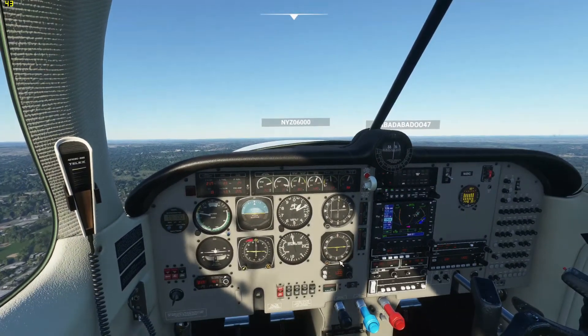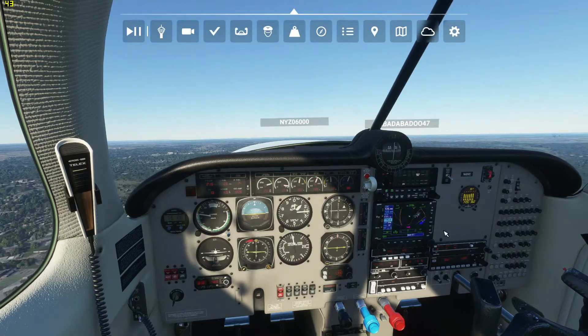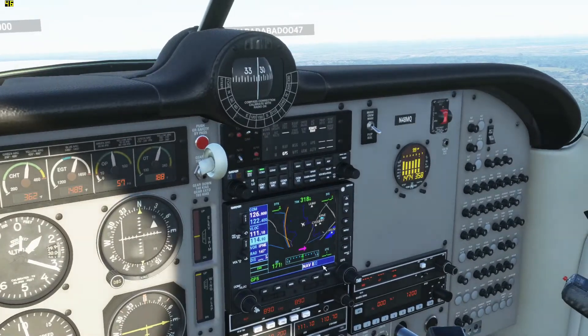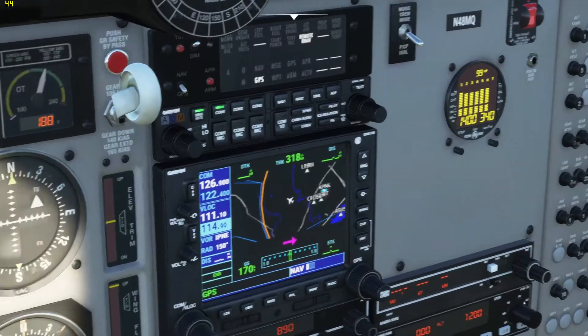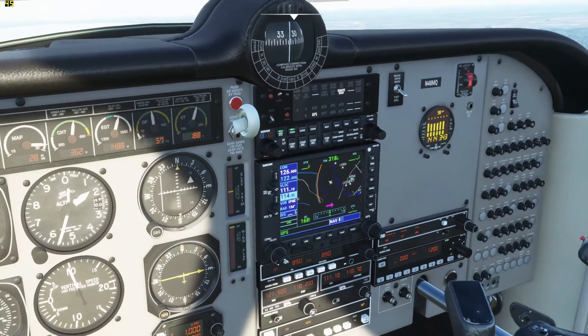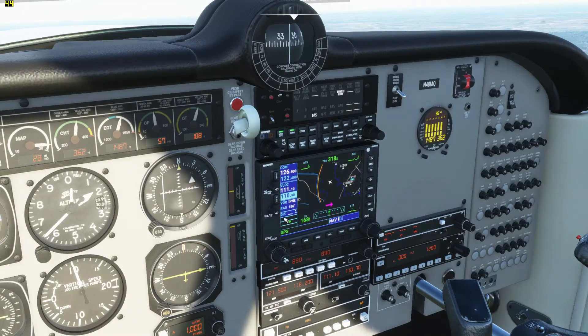So right now we're climbing up to about 2000 feet, and as you can see it's on my compass heading. We do have a little map here. So while we're flying around here, I'll show you how to set up ILS on this plane. You're going to want to make sure you have the VLOC set to the frequency that you want to use. For the airport I'm going to, it's going to be 111.10. Using this knob, I can change the number beneath it.